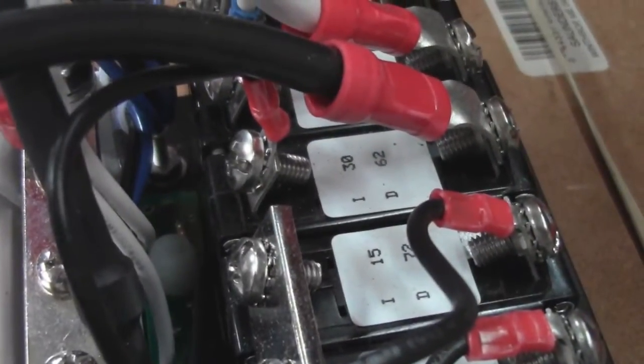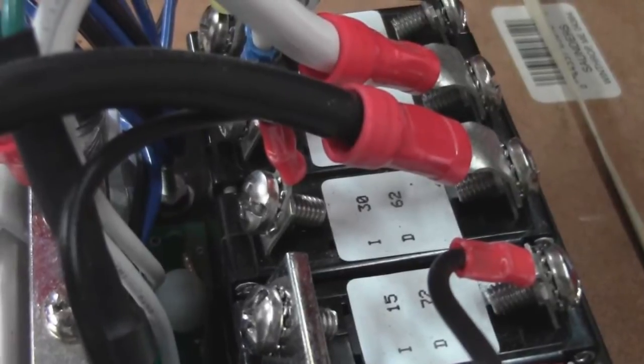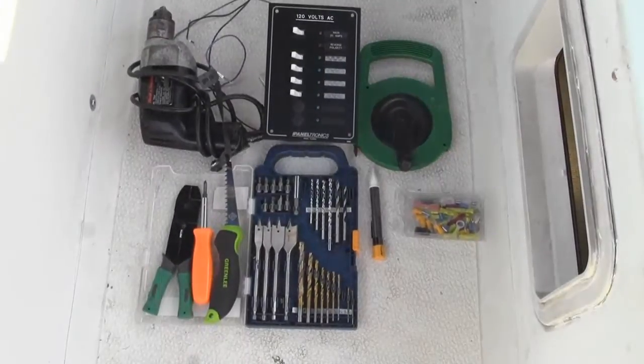They fixed it so now I have a main 30 amp with two 15 amp breakers and two 20 amp breakers. Now I have plenty of electricity to add my air conditioner, refrigerator, microwave, and some of those extra things. So that's what we're going to do today — we're going to install that panel.